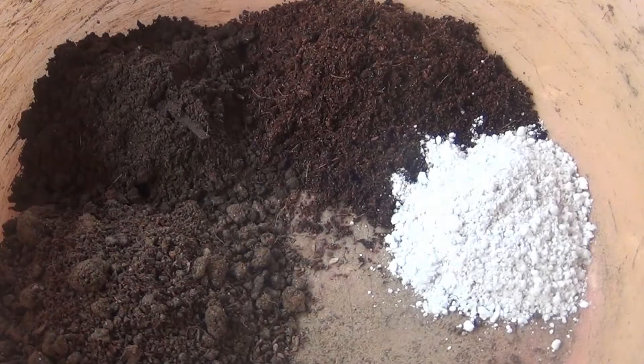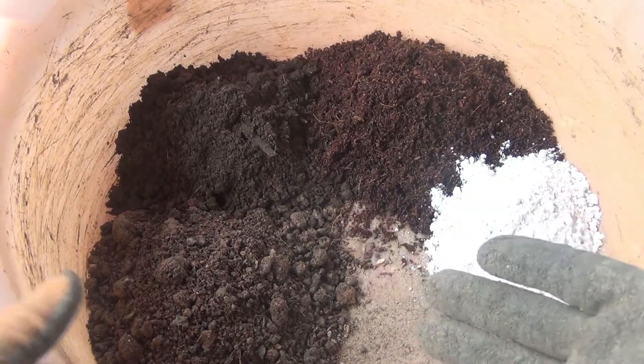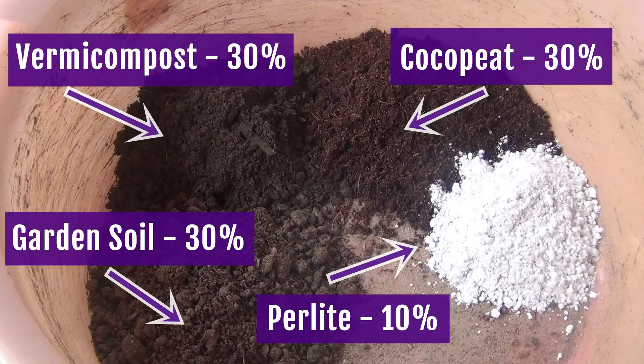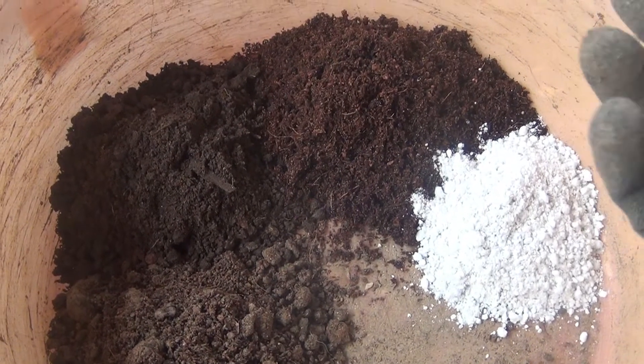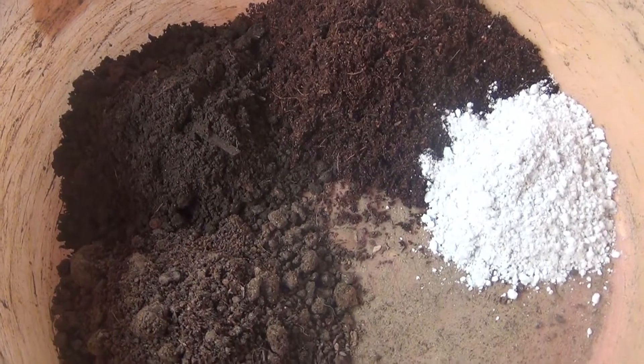I am also going to show you the best potting soil mix for the Cineraria plant. Please note that Cineraria is an extremely sensitive plant and if you don't prepare the potting soil mix properly your plant may die. I am using 30% normal garden soil, 30% vermicompost, 30% coco peat, and around 10 to 15% perlite.